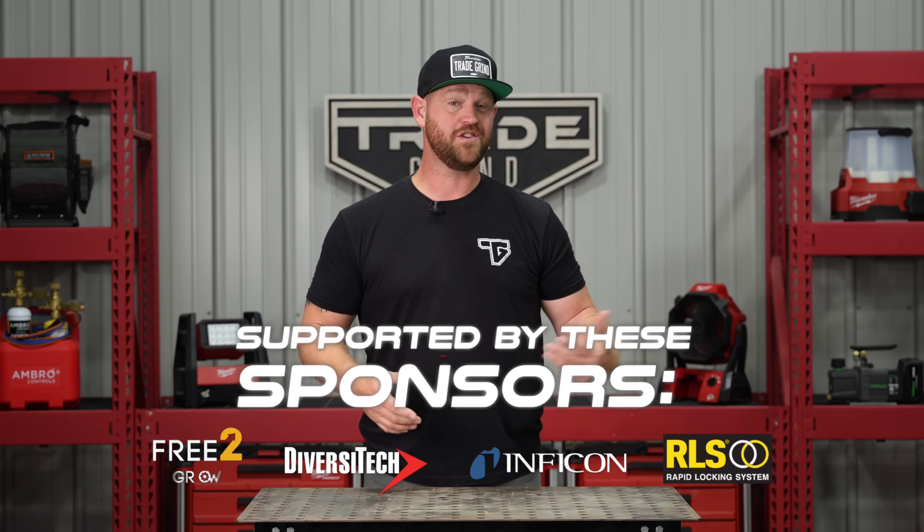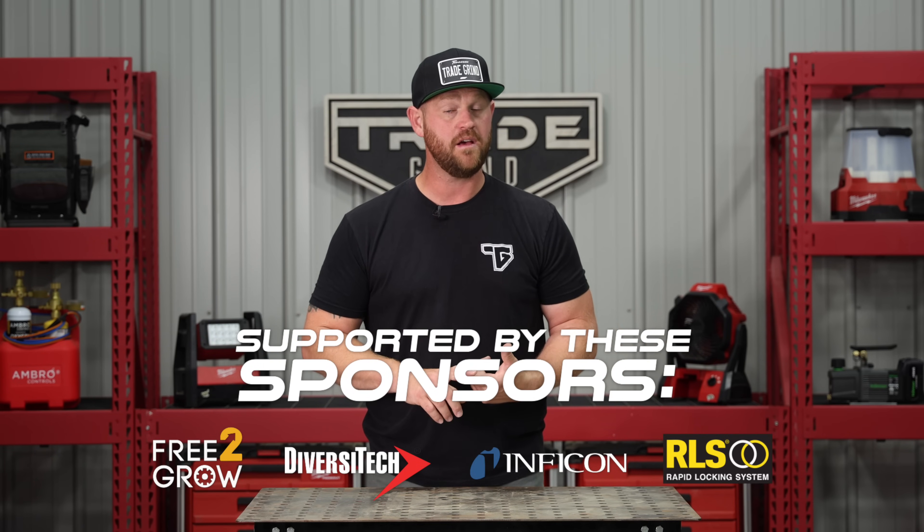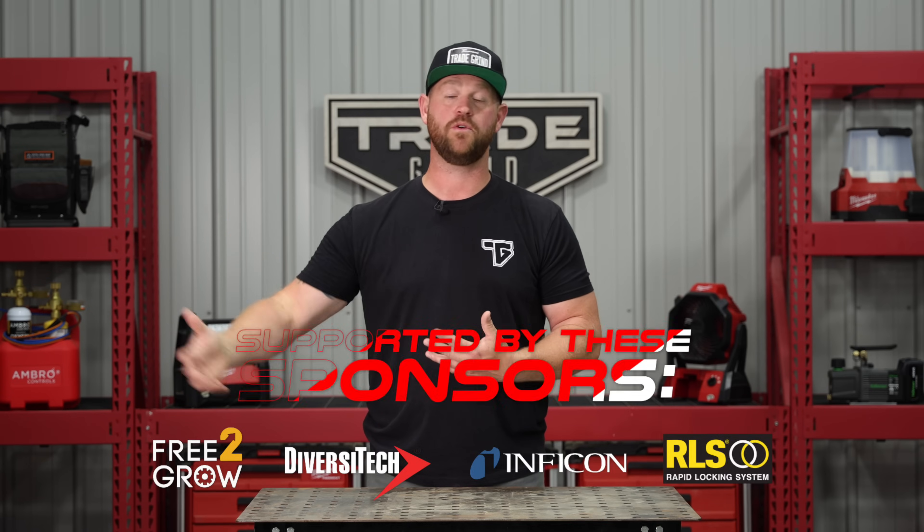Welcome to the Quality HVACR YouTube channel. In today's video I'm covering five tools that I think have really helped me throughout my HVACR journey. These are in no particular order — just some tools I have on the van that I don't necessarily use every day, some I might use every once in a while, but these are phenomenal tools that really helped me be more efficient and more reliable at my job.